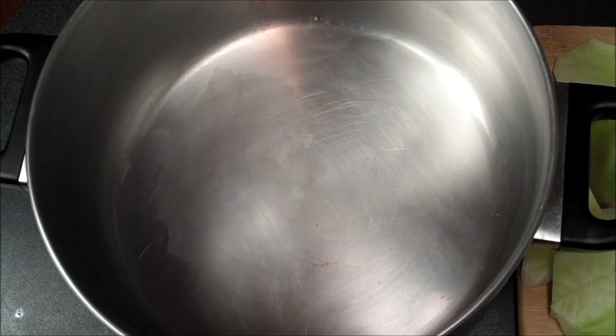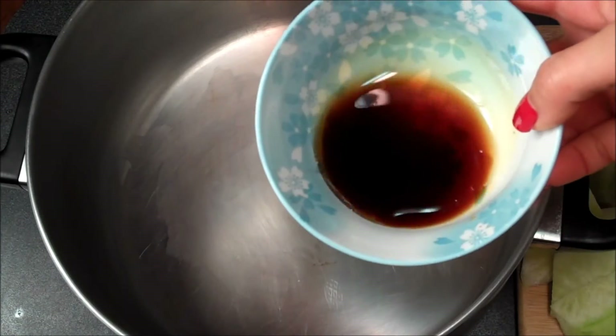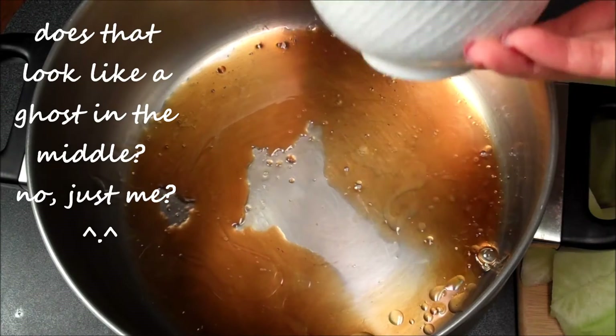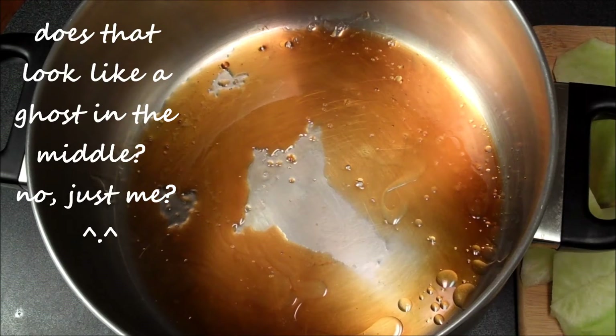Now I'm ready to tumble everything into the pot. Just a side note: remember to cut your meat against the grain and let it come to room temperature — it's going to really help keep your meat moist. I want to glaze the bottom of my pot with a combination of sesame oil and fish sauce.